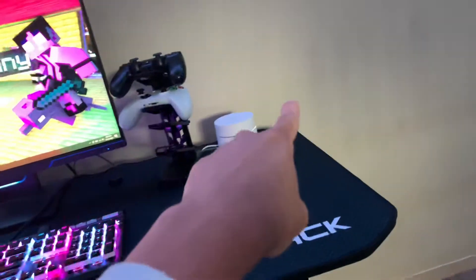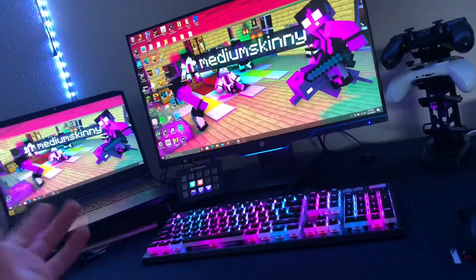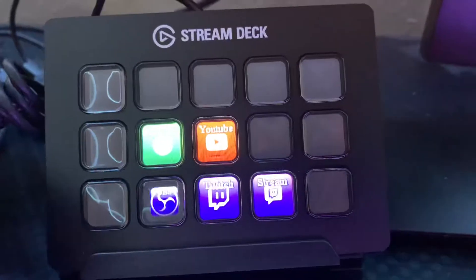The only things I added was I moved my wifi router closer to my PC, or laptop, PC, whatever. And I got a stream deck — I need to add new icons — but right now all I have is OBS in the bottom left, I got Twitch and then my stream manager, and then I got YouTube and then Spotify, but I'm gonna add more stuff obviously.